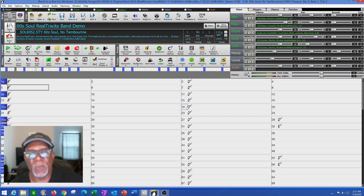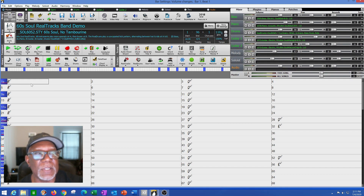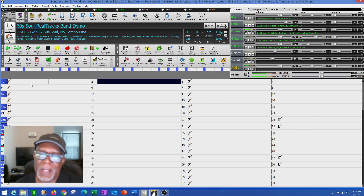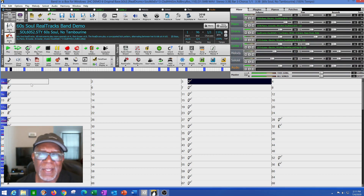I started with a basic pattern — a 60 soul tracks band demo. It only has two guitars, drums, a piano, and a bass. It was at 110 BPM in the key of C. This is what it sounds like right now. I said, 'I like that — I think I could do something with it.'